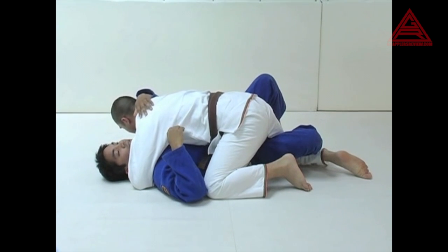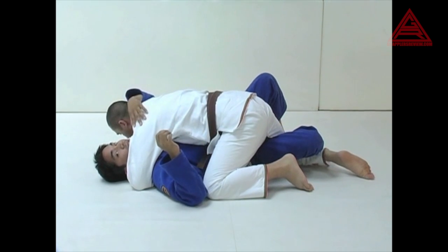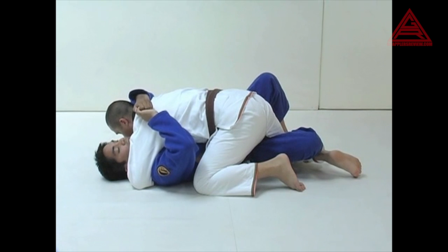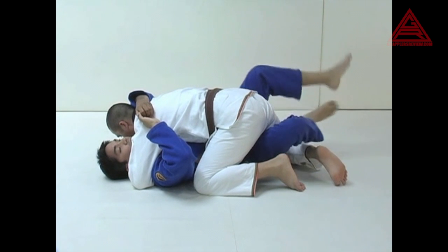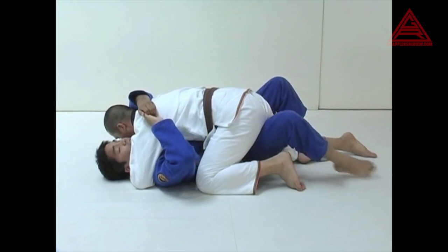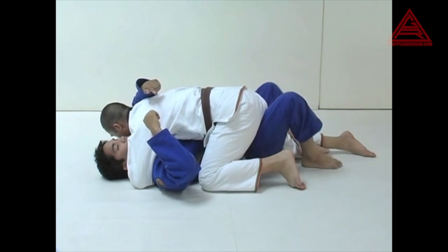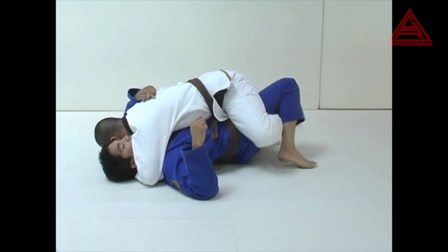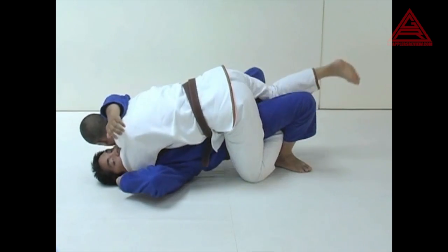The second portion of this sweep is called the Golden Gate — same concept, same scenario. All you're going to do is catch the far leg with your leg. You're going to switch your half guard from the basic triangle half guard. Shift your hips over and make your knees go this way, so your foot can now catch his far foot. Then same concept — bridge up to the top.